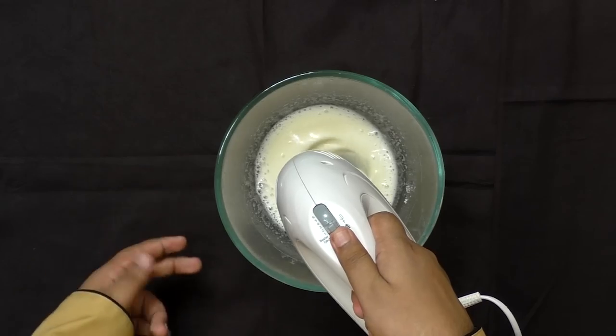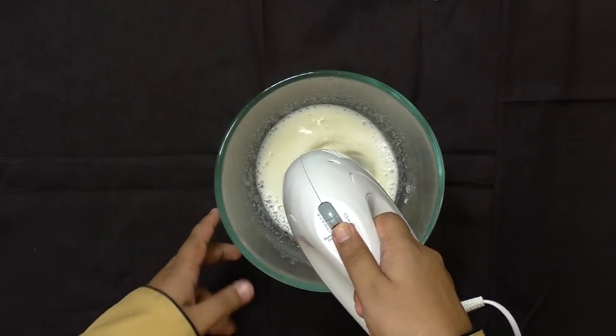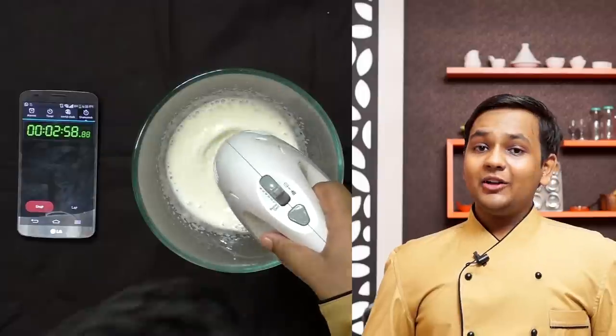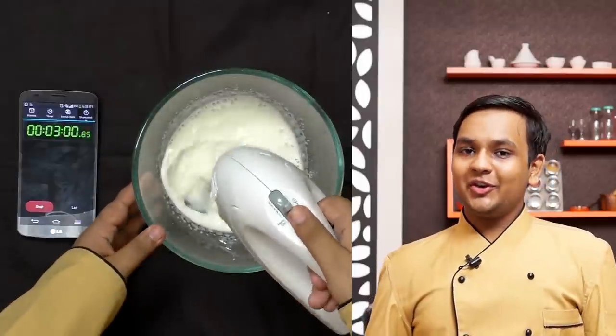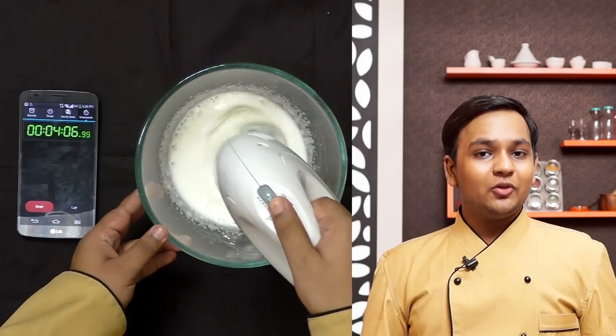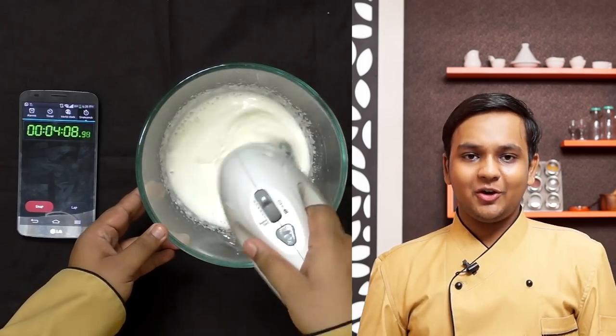At about 1.5 minutes, increase the speed to 2. All thanks to Mr. Joel and Mr. Goose who brought this ingredient to us and created a storm on social media. You can join a Facebook group where they talk more about aquafaba — I will put the link in the description box below.